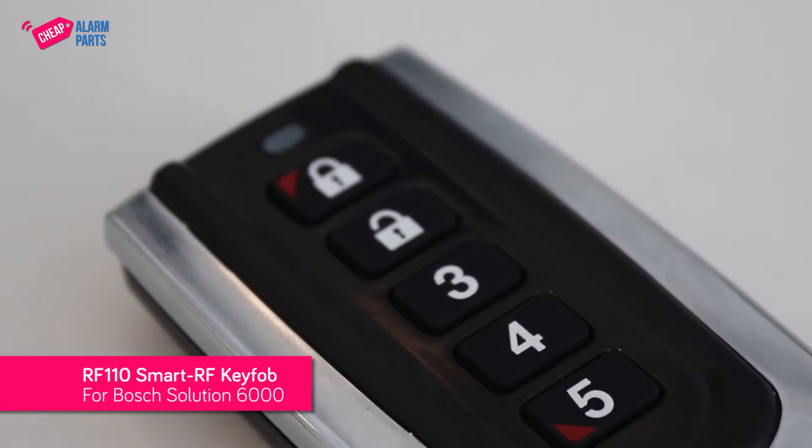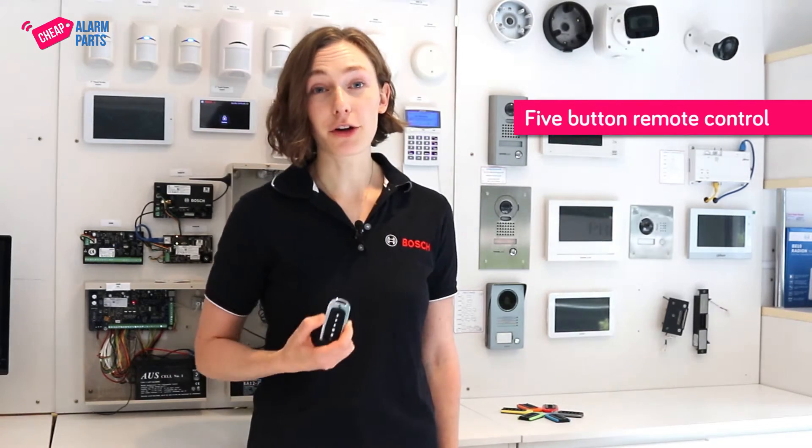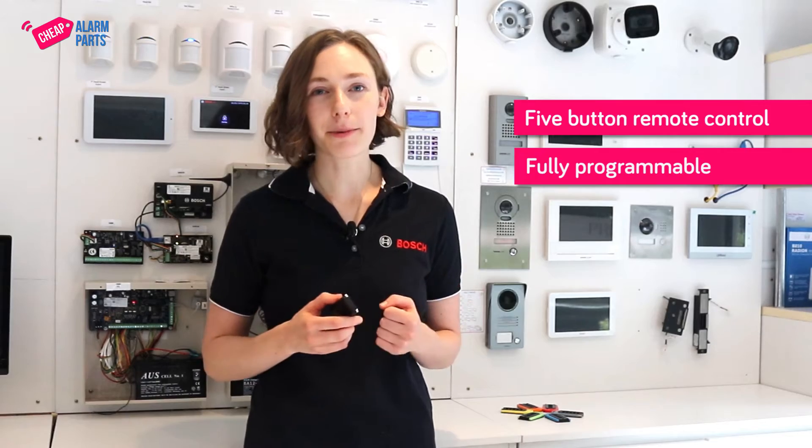Hi, Leora from Cheap Alarm Parts. This is the new RF110 Smart RF Key Fob for the Bosch Solutions 6000 control panel. It's a five button remote control, but the great thing about this remote is that it's all fully programmable.